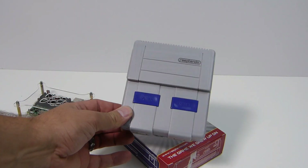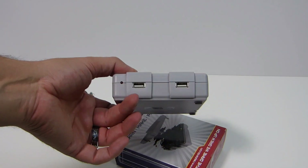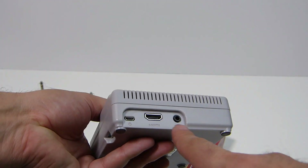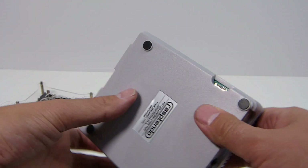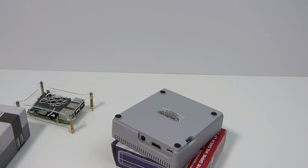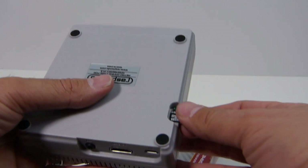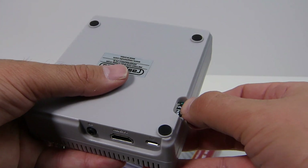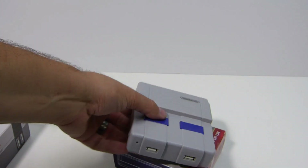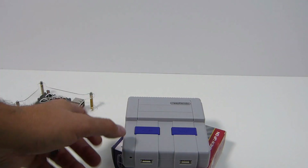Number two — this might be a controversial one — the Rasptendo. A lot of people don't like this, they say it looks ugly, but I love it. You've got the ports in the back, everything nice and neat. You have an actual safe power and reset button, and this is one of the easiest micro SD card insertions and removals I have ever had in a case.